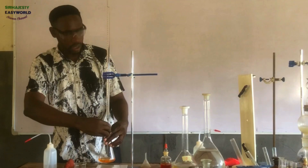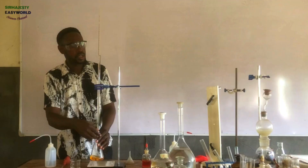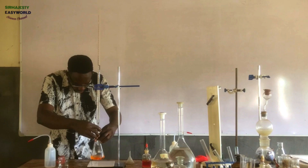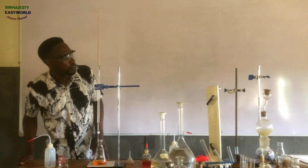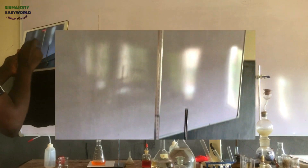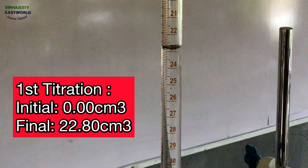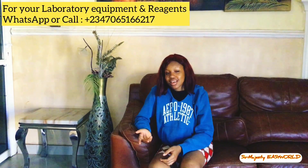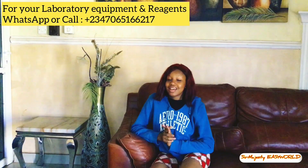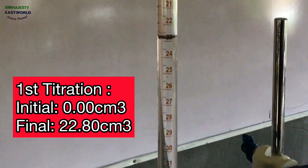So next, we continue. The first titration: I just opened the tap because I have done the rough titration which gave me 22. So while shaking the mixture, when it's up to 10, I just opened it until it's 19, then I gradually start tracing the endpoint. And there — very soon, I'll be there. That's the endpoint. Let's look at it from the closer camera. This is 22.80.